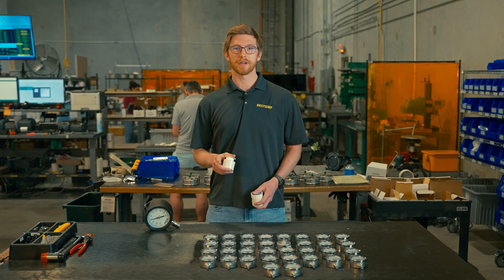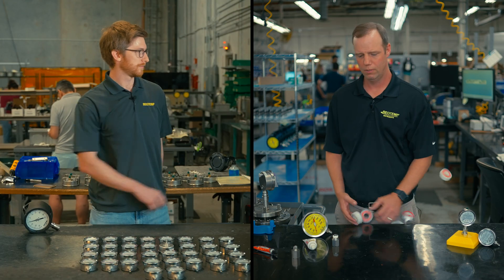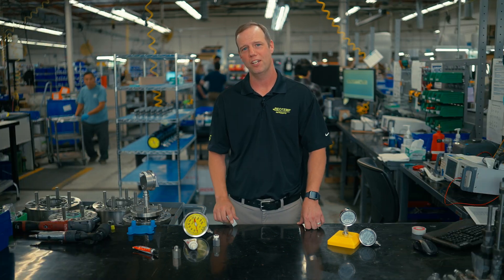So use our configurator tools or reach out — we're happy to customize your gauge to fit your needs. We're here to help you get the right process connection.